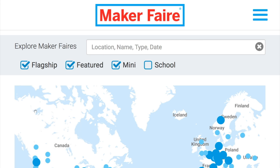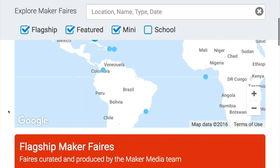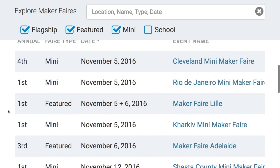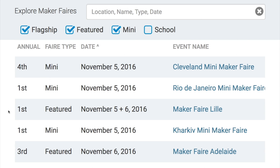Maker Faires — go check out a Maker Faire this weekend. There are five great Maker Faires coming up, including Cleveland, a first in Rio de Janeiro, a first in Lille, France, another first in Kharkiv in Ukraine, and the third for Adelaide, Australia.